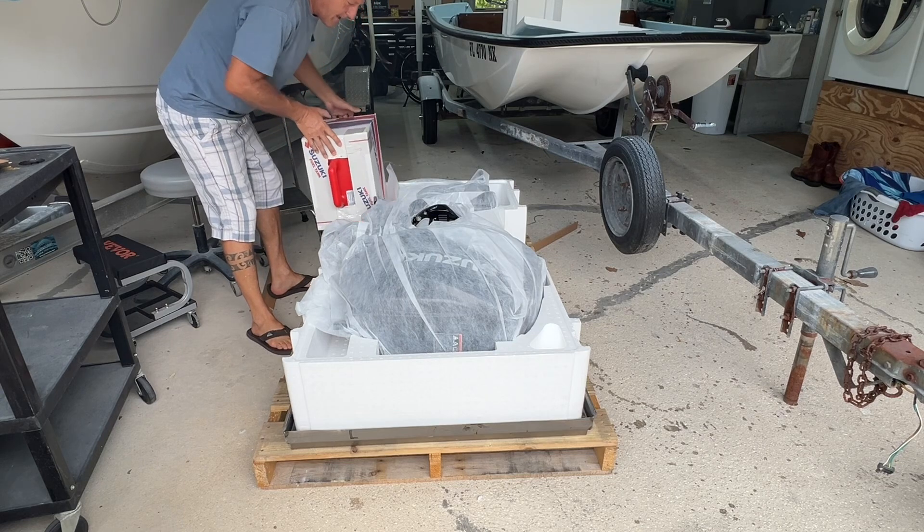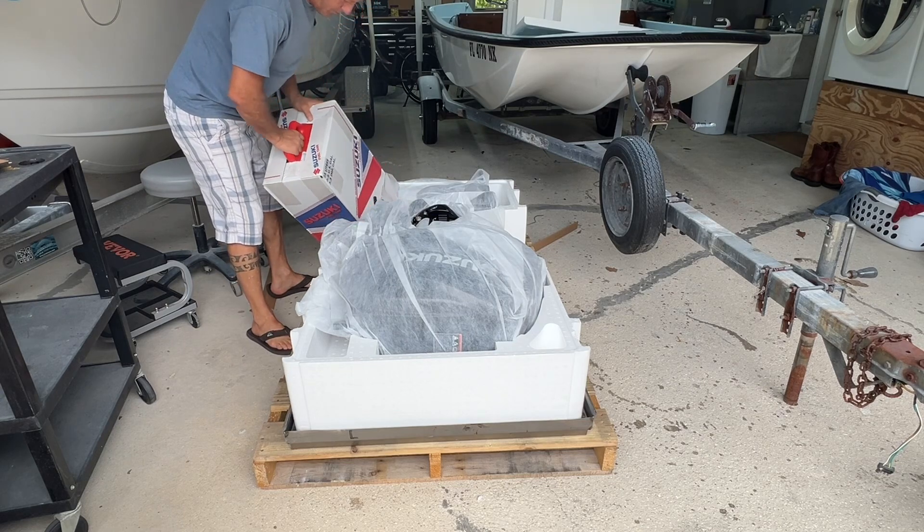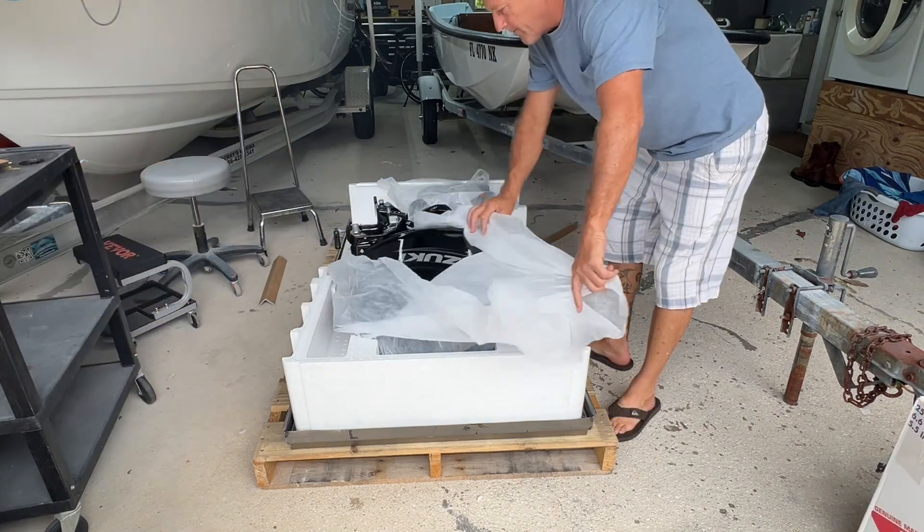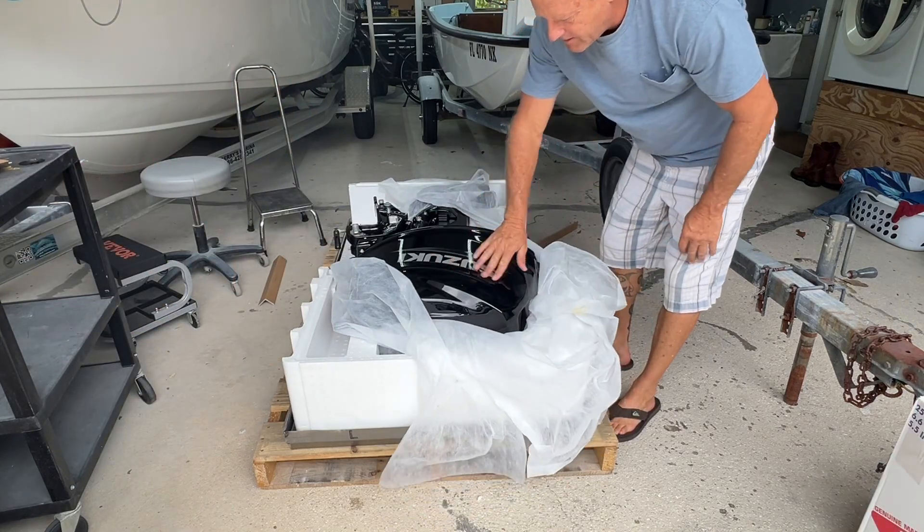Black on black - I could have gotten white, white was a little bit more expensive, but it's going to look great black on black. There she is, brand new.